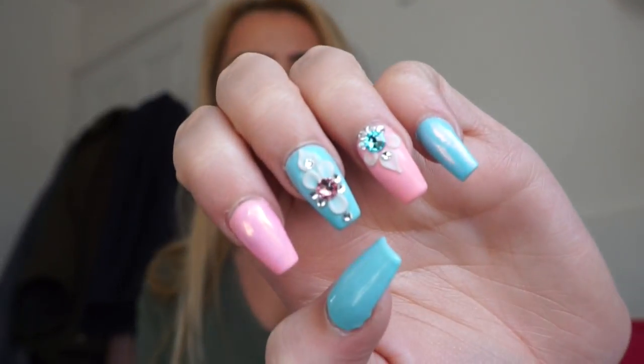Also got my nails done — I don't know if you can see — super Barbie. I really, really love them. I just love anything girly, especially because the weather has been so beautiful here.